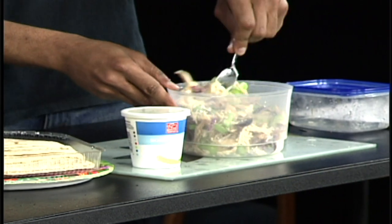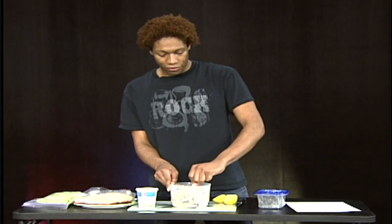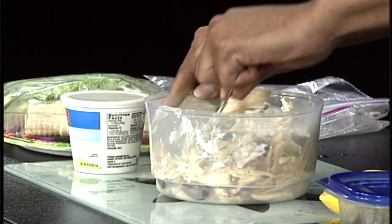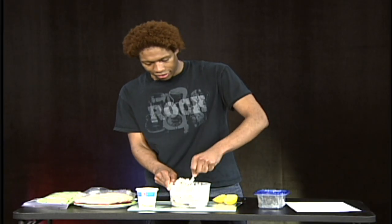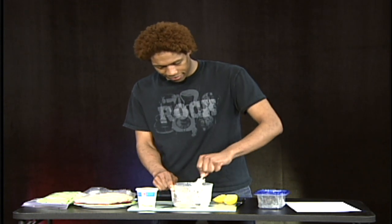Now you're ready to mix. The other fun thing about this is that if you're in a rush, this didn't take long to make at all. I'm practically done — there's only one piece missing: the bread. So let's mix this up. Yummy.